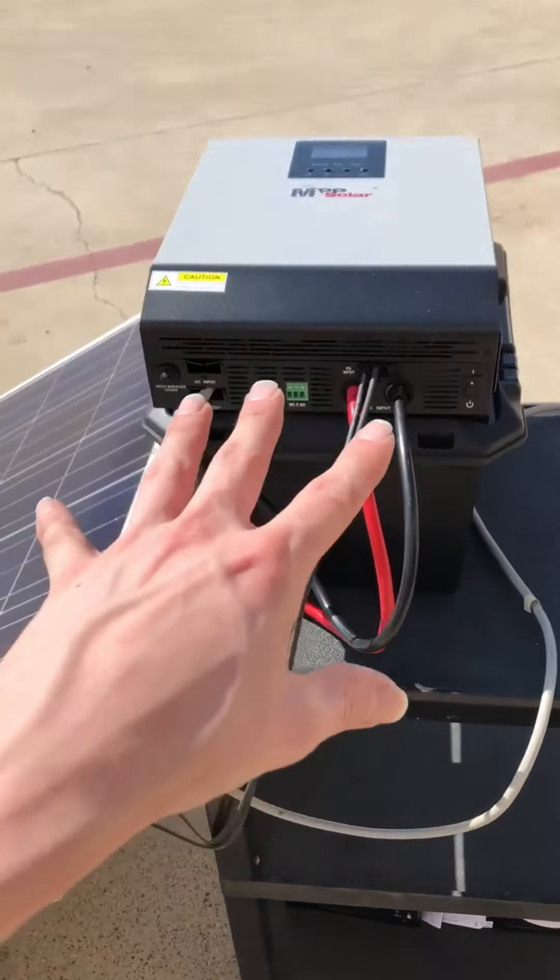If you wanted something like this from us here at Bean Brothers, we've got all this. You want to come buy this from me? $1,600, and you could have all the major pieces you need to set up your small solar system.